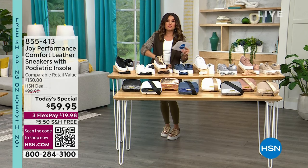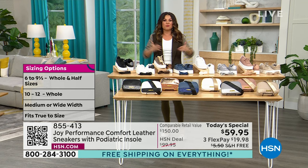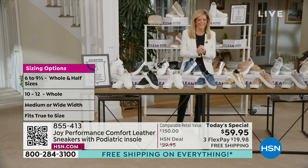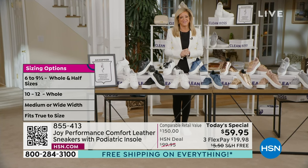Every single one has a removable orthotic insole. These fit true to size — we all stayed true to size. Joy, you have been working for over a year with foot doctors to bring us the world premiere of your debut shoe. 24 hours only, everybody. Under 20 bucks gets it home with free shipping. We're off to the races!